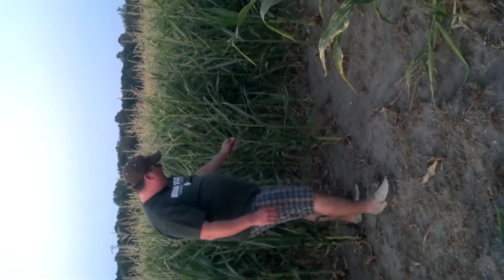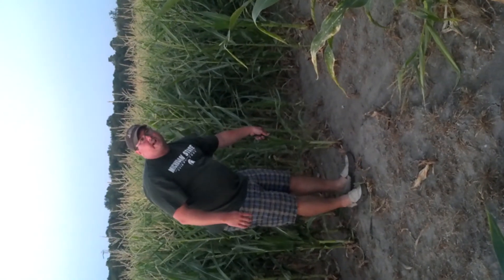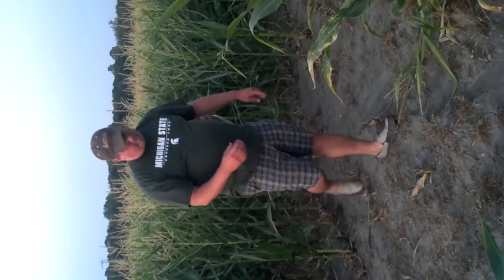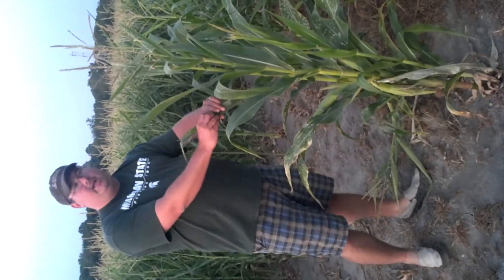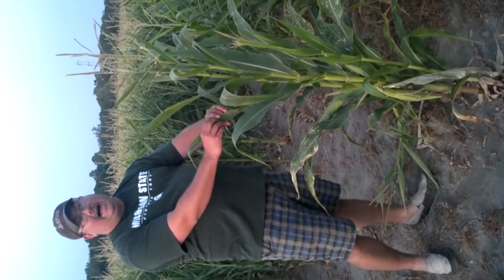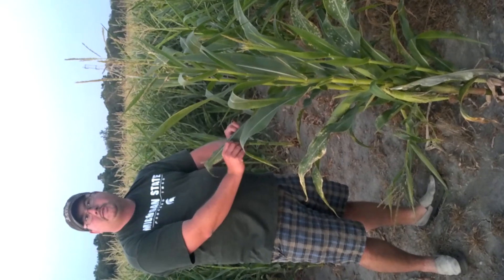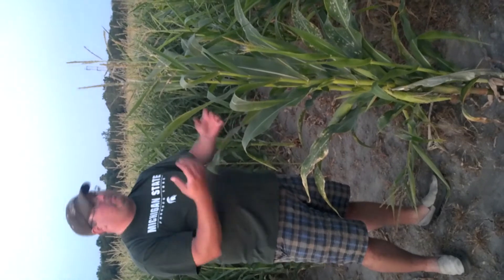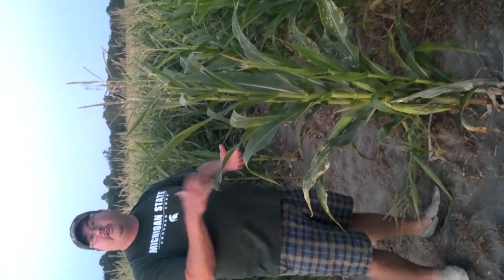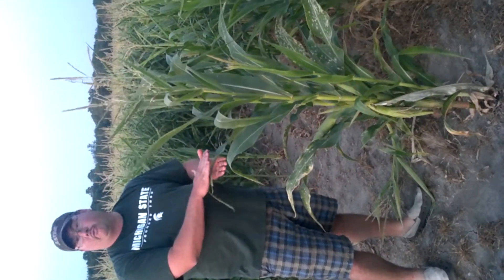Now corn like this, where you can see these leaves starting to kind of roll up — when you see a corn plant on a hot day and the leaves have rolled up like this, it's the plant protecting itself. If you have real hot nights, the plant will stay rolled. But tonight it's only in the 60s, so these leaves will unroll, allow the plant to respirate and expel oxygen, take CO2 back in, and the plant will continue to grow and thrive even in a drought condition. Temperature is as important, if not more, than rainfall sometimes.